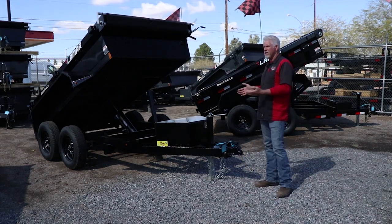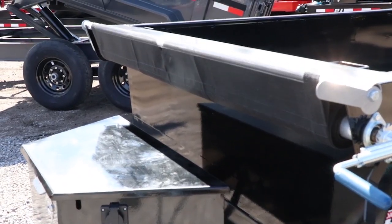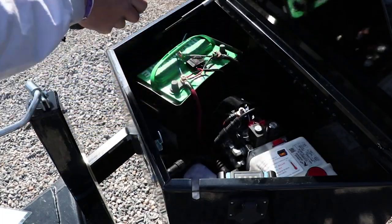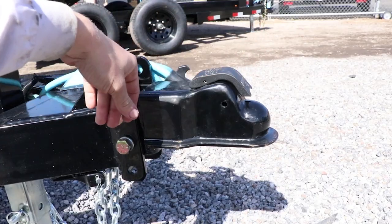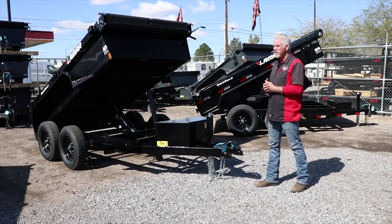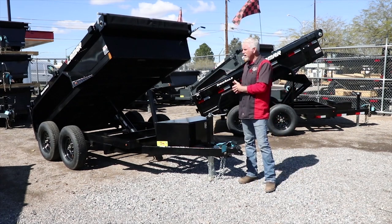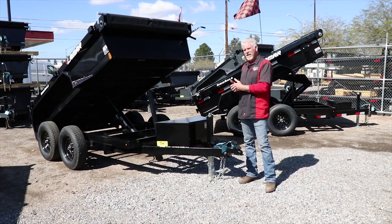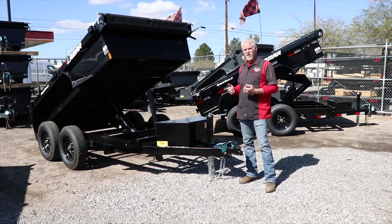Another nice thing is that all the dump trailers come with tarp kits, the same motors, Interstate batteries, toolboxes, trickle chargers, an adjustable coupler, ramp kits, and a spare tire mount. A lot of those things you used to have to purchase after buying the trailer — it almost felt like you were getting nickel-and-dimed with a $50-60 tire mount or a $300 tarp kit. We include it all as a package deal so you're up and running right away.